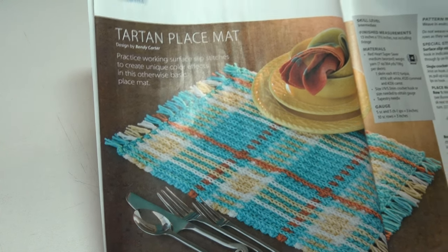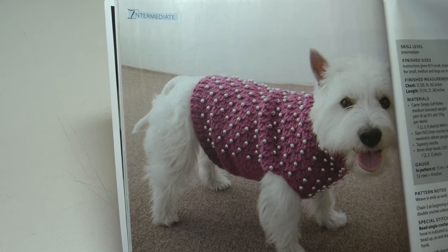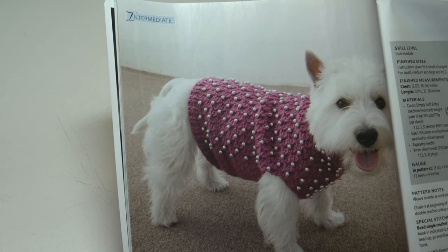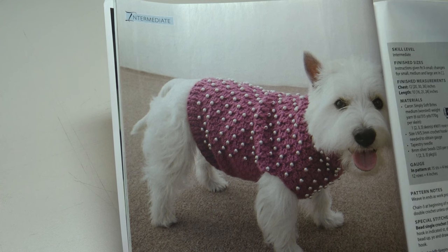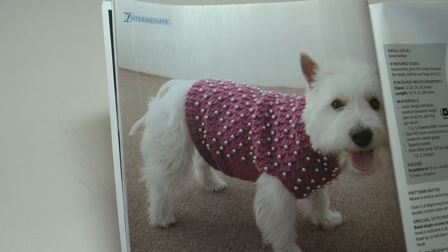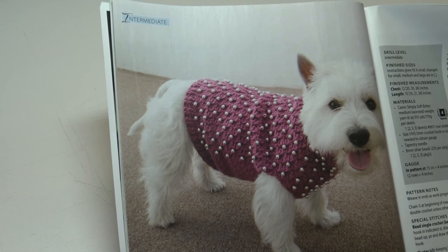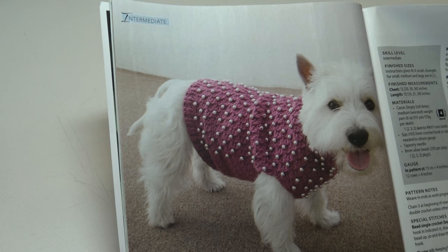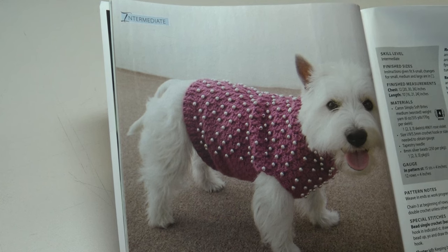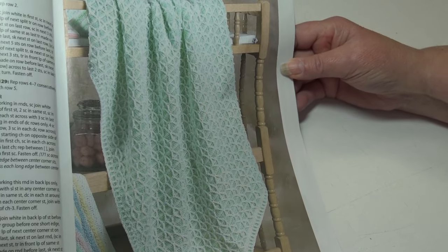The next pattern is so adorable — the Beaded Dog Sweater. Learn how to incorporate beads into crochet fabric while creating a stylish and warm outfit for your furry friend. This is an intermediate skill level; instructions given fit extra small, with changes for small, medium, and large included.